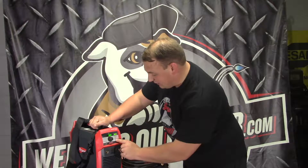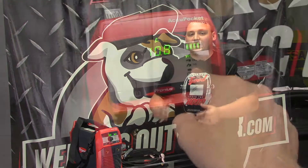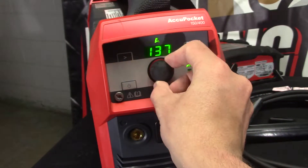There is more it can do — it can do stick, it can do cellulose so 6010, and it can do TIG. The base package just comes with the stick, but if you do want TIG, there is an option for that as well.